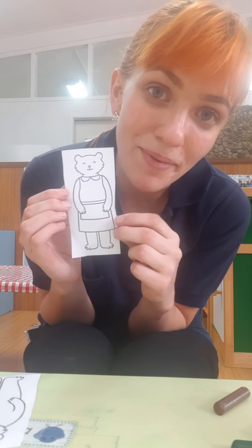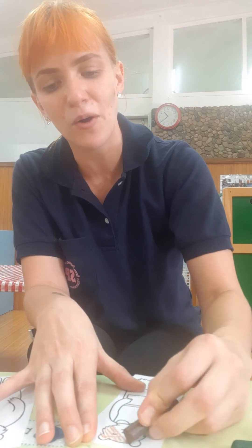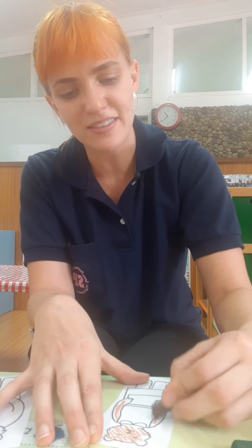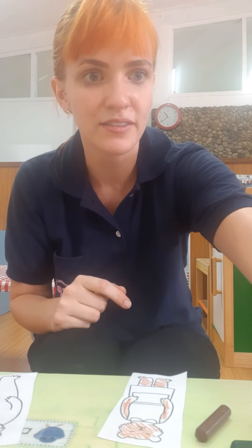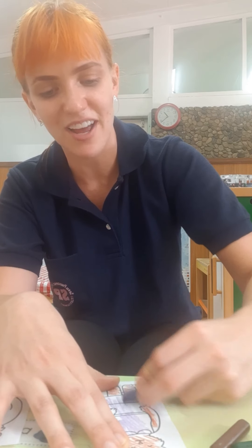Next I'm going to color mommy bear. I think mommy bear is my favorite in the whole Goldilocks story — she seems so nice. I love her. I love my mommy too, and I'm sure you love your mommy. I'm going to give mama bear a purple dress. What color are you going to make mama bear's dress?